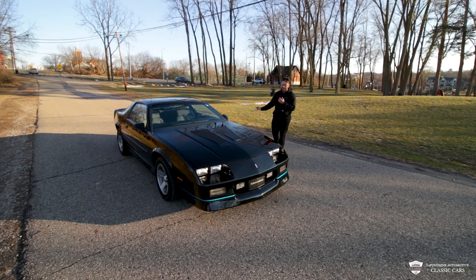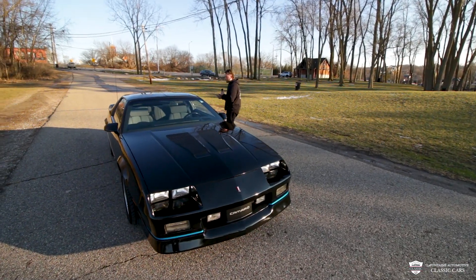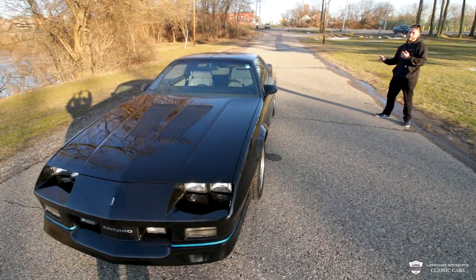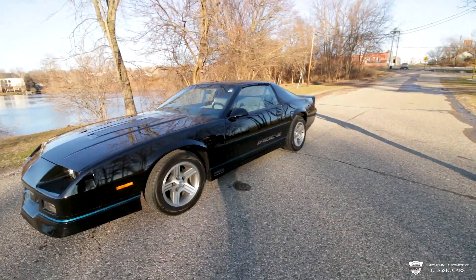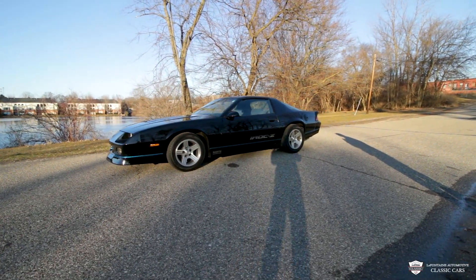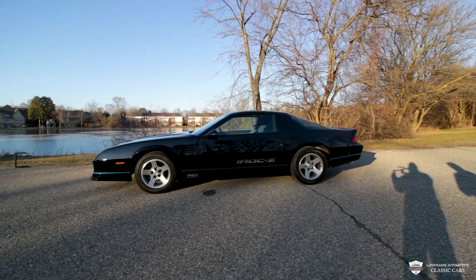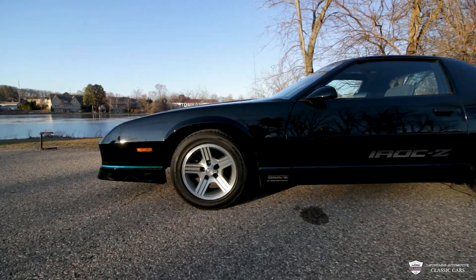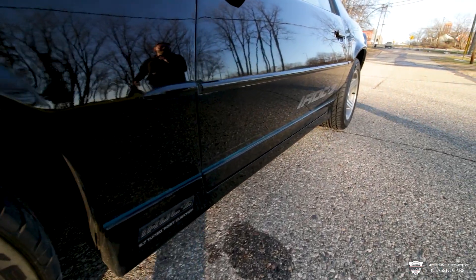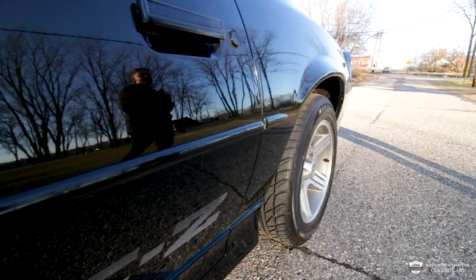We've got a very slick little blue strip of decal down at the bottom. Come right around — the side profile on this car is so slick and aggressive. We've got those famous 16-inch aluminum wheels, with the center caps showing IROC-Z. They're clear and in wonderful shape, and then that famous IROC-Z decal — that's what really set these Camaros apart. When you saw one coming down the road, you were looking for this graphic. This one's got it and it's in lovely shape, still killing it.